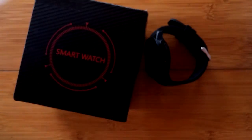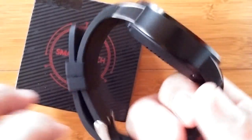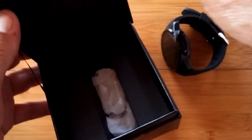Pretty much similar to everything we've seen before, with one exception — this one's broken. It wasn't broken when I got it. I'm going to show you what happens when you unbox it.